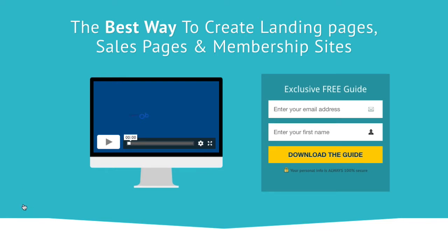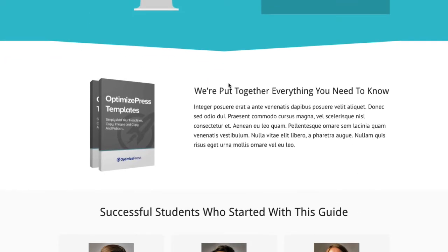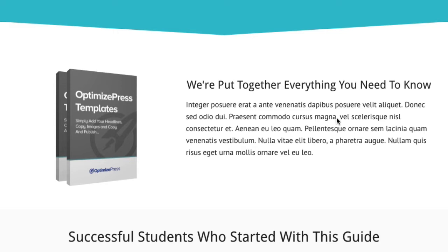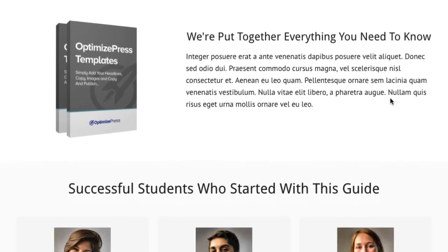The eye then takes us down with the separator into the next section, where we've got an image on the left and a text area on the right. It's a nice area to describe a bit about your product, your free opt-in, or whatever you are collecting a name and email address for. It's a good place to describe what they're opting in for.